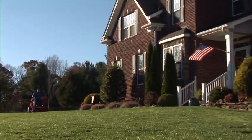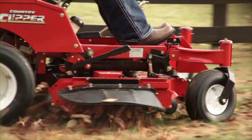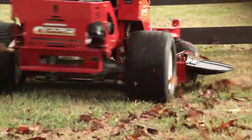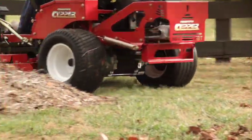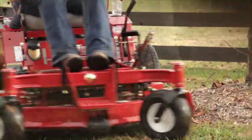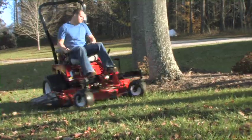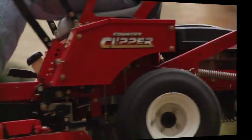Country Clipper, a division of Shivers Manufacturing, has been designing and building zero-turn mowers for over 25 years. We've designed and built tens of thousands of zero-turn mowers for companies such as Dixon, Bushhog, Yazoo, and Snapper. And now we build them exclusively for you.